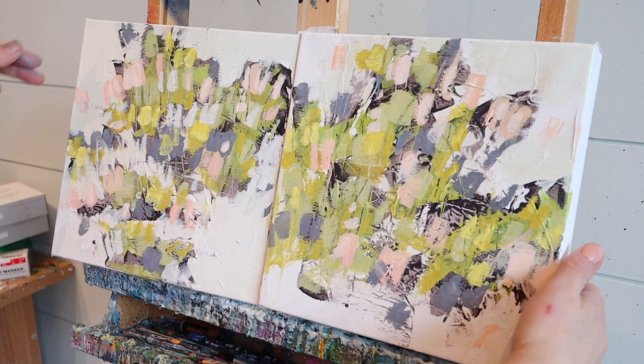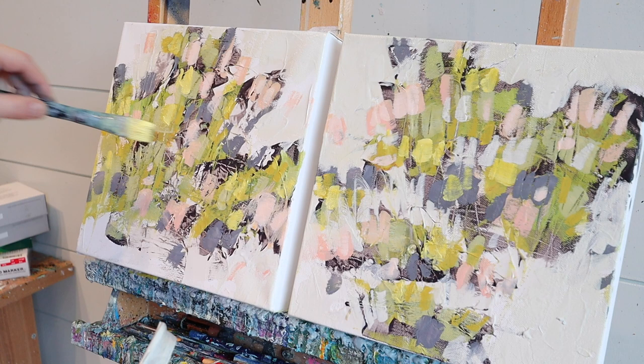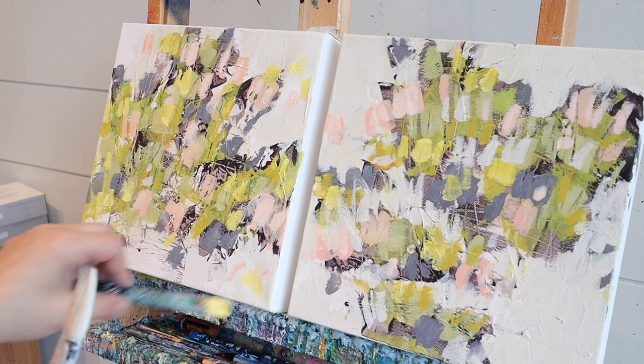I'm just flipping the pieces back and forth. I do find that with the camera on my right it almost feels like there's somebody looking over my shoulder, so I have a hard time working on the piece on the right. I found that if I keep switching them so that I have one piece in front of me it's a little bit easier — though sometimes when I get into the process of painting I forget to switch them, so that's the reason why I'm switching them.